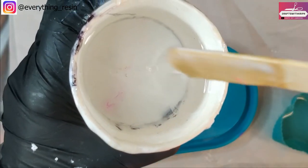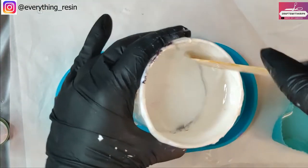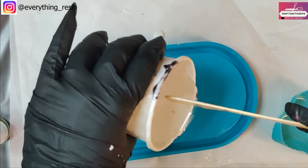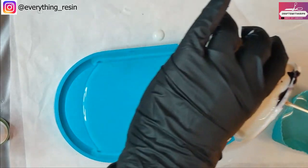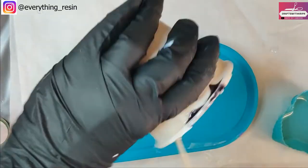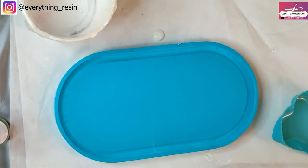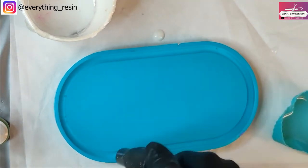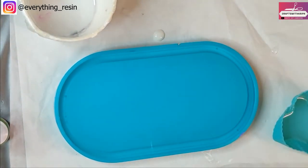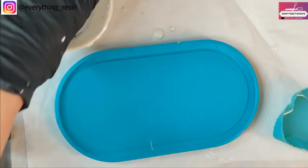It's been over one hour and 10 minutes approximately for the 20 grams of resin. I kept checking the 20 grams of resin after it had reached the 45-minute mark and then every five minutes to make sure I would be able to move it around. It's very important that you keep checking on that older resin you've mixed. Now I'm pouring the 80 grams of resin in the silicone mold and getting rid of all the air bubbles.